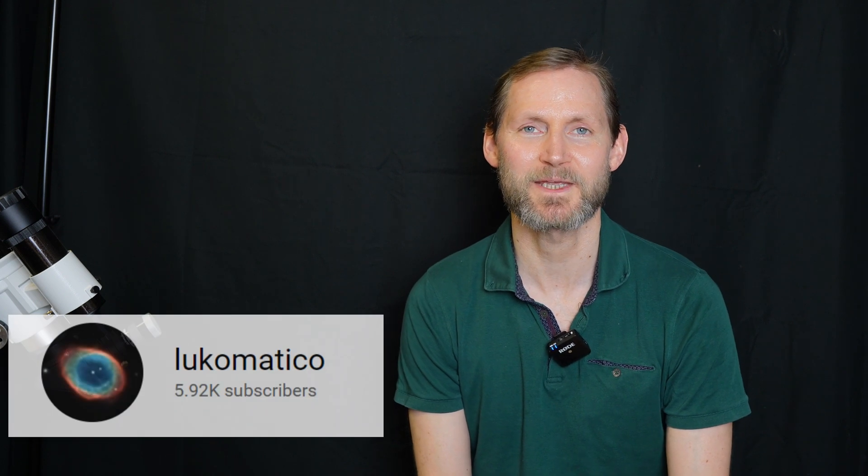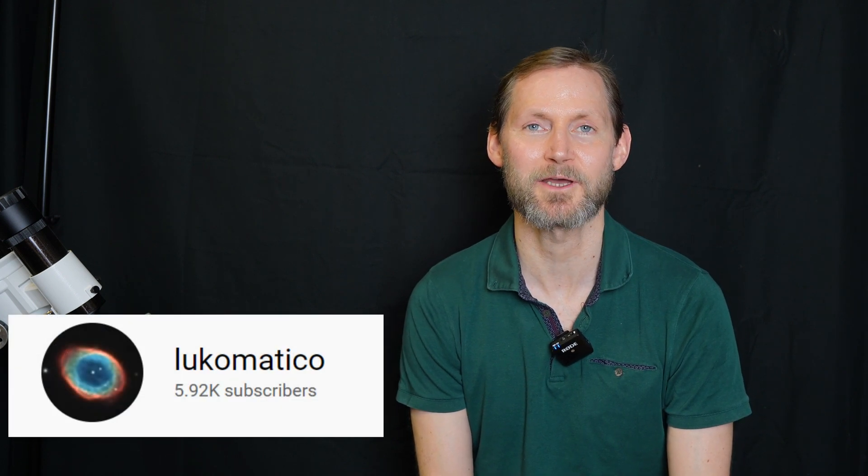And this could be the contender for that. It's the new ASI 585 with the Sony IMX 585 sensor — the same sensor that's in the Player One Uranus, which my friend Luke Matiko's been playing about with on his channel. He's been using his IMX 585 sensor on a Rasa F2, getting very good results. But what I'm going to do today is try and justify why this would be a good budget alternative to the 533 MC Pro.